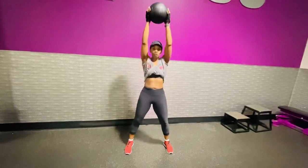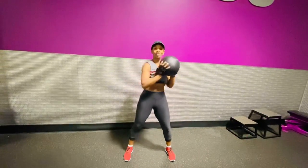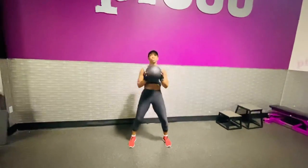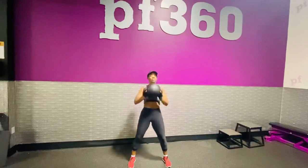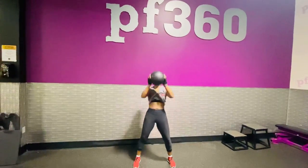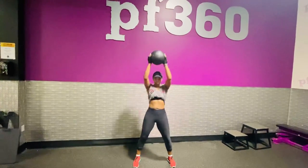Simple as that. If your arms aren't able to go up, just keep it side to side, just like this. But if you are able, push those arms up. You don't have to push all the way up — sometimes you're just halfway because you're learning how to get that weight over your head.